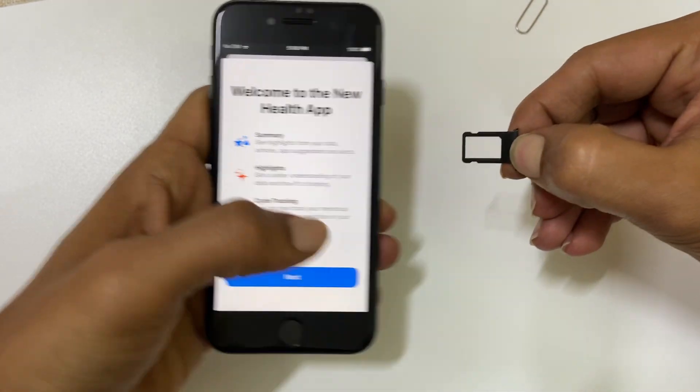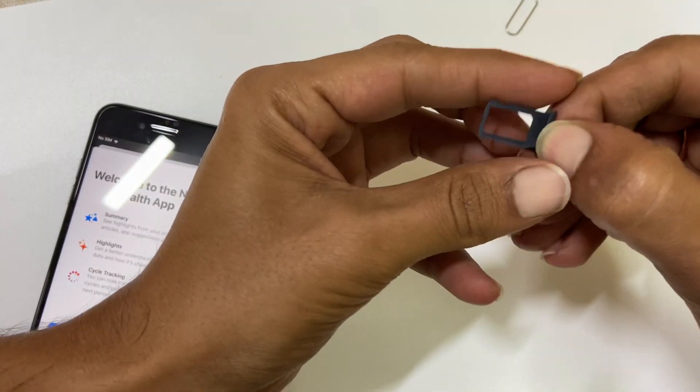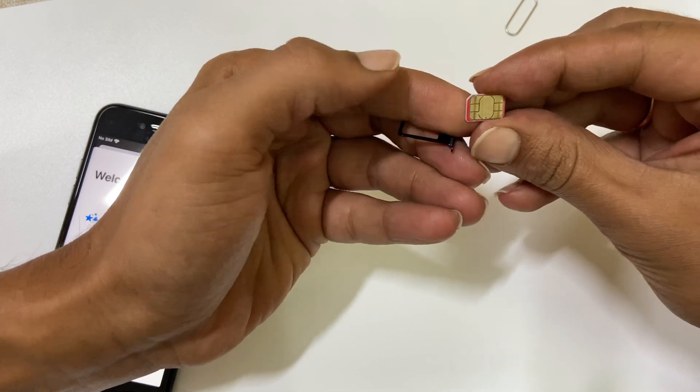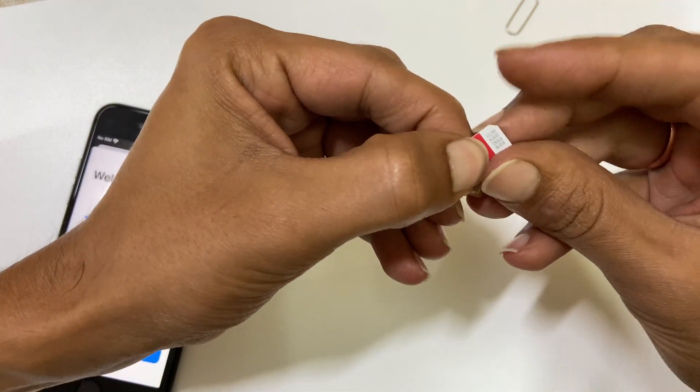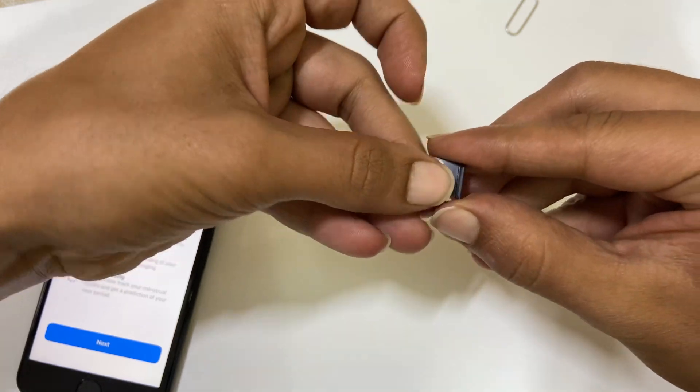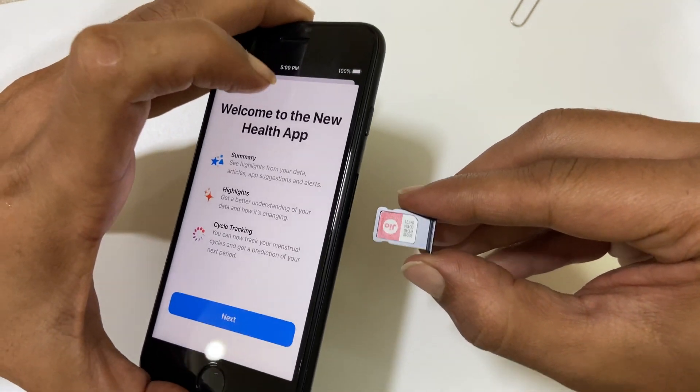Pull the tray out like this. Now take the SIM card — iPhone SE accepts a nano SIM card. You will find a cut in the corner; match it to the frame and place it in. Now put back the SIM card tray.